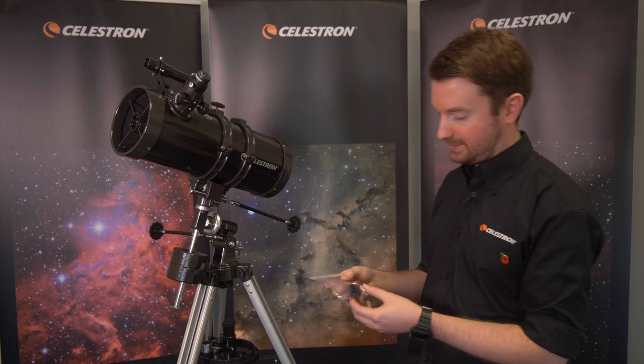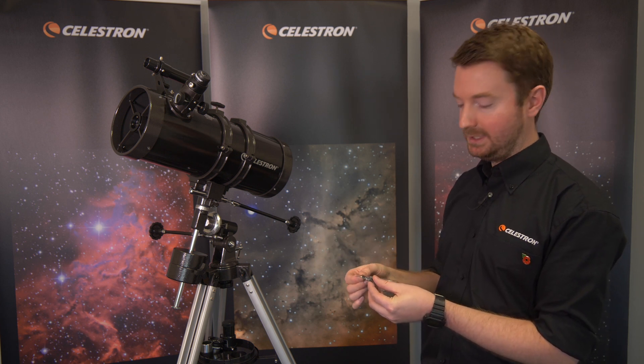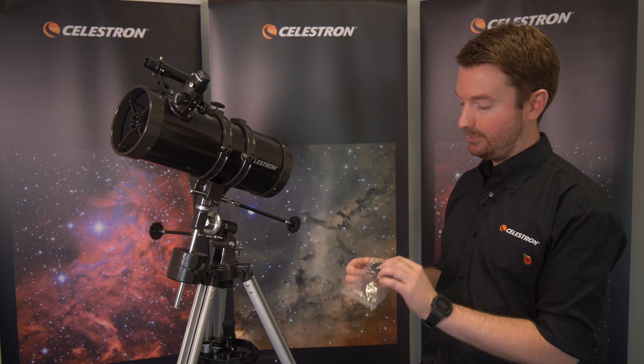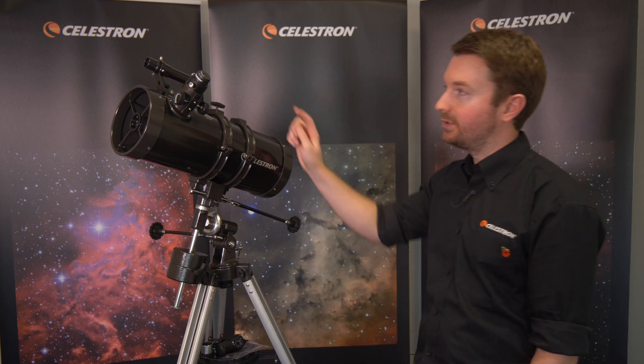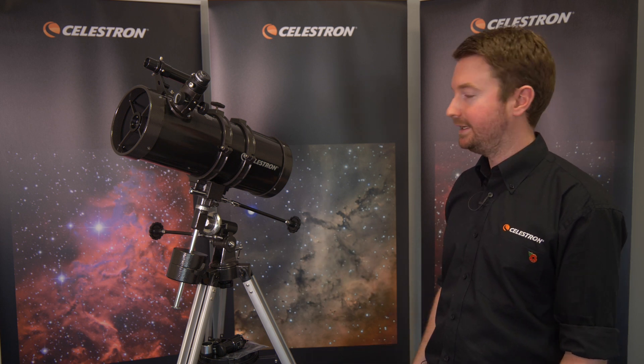You'll also receive a moon filter in the box. For a full moon it's really bright — it won't damage your eyes, but to get better contrast you screw the moon filter into the rear of the eyepiece before you put it into the telescope, and it will dim that light down so you'll be able to enjoy easier views of the moon.